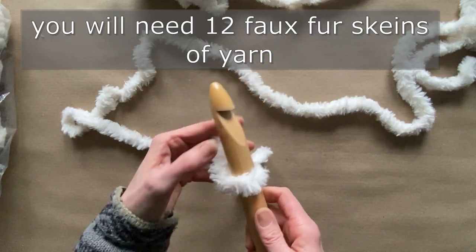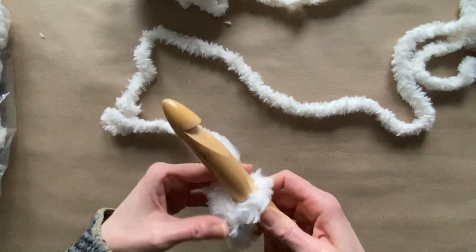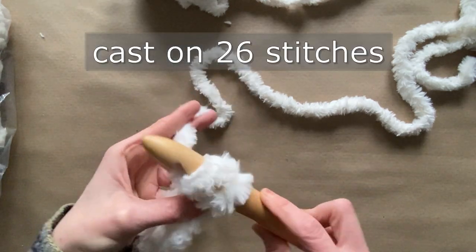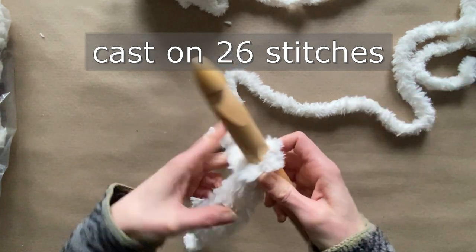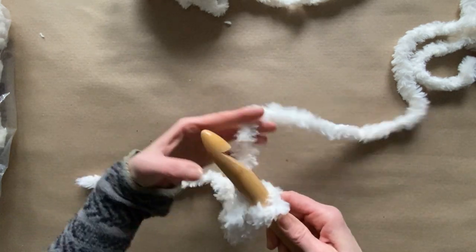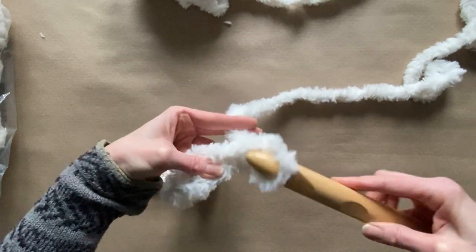Then you want to cast on your stitches. I am using a 25 millimeter crochet hook because at 25 millimeters it's going to stitch up very, very quickly. You're going to cast on about 26 stitches, or at least that's what I did for this size blanket. It's really easy — just make your slip knot, wrap the working yarn around your hook, and cast on as many stitches as you like.